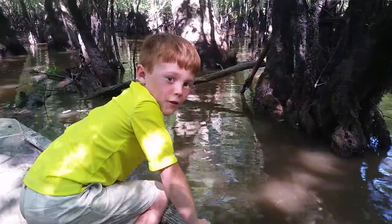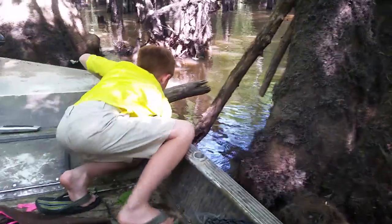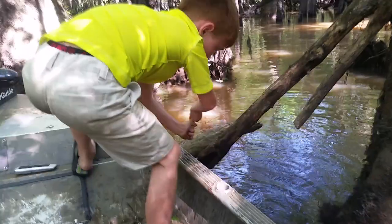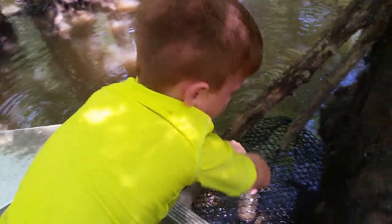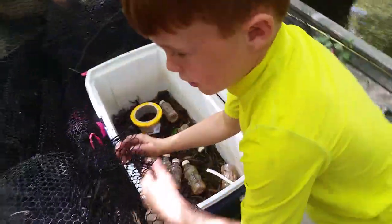And we saw an alligator there. And two crawfish heads are still in there, but they got eaten by crawfish. There you go. Put them in the cooler.